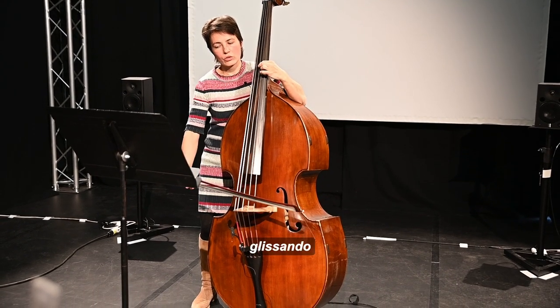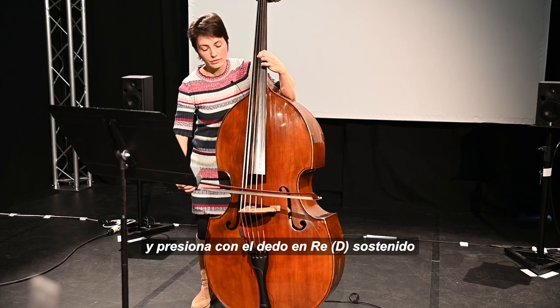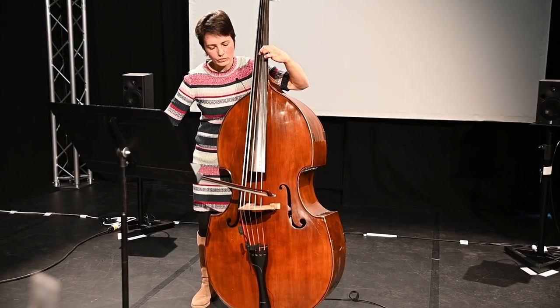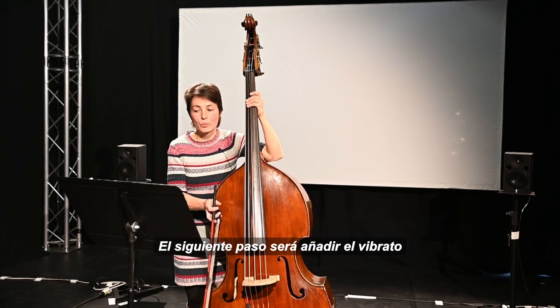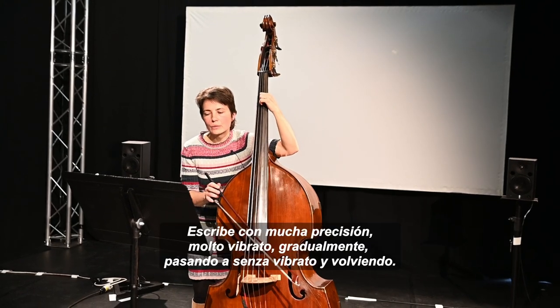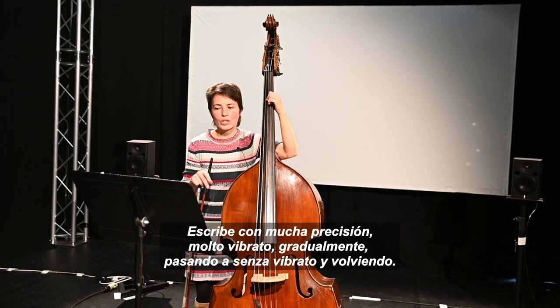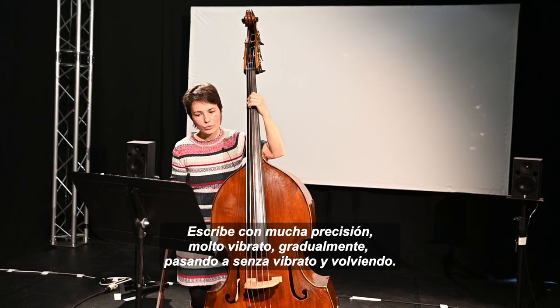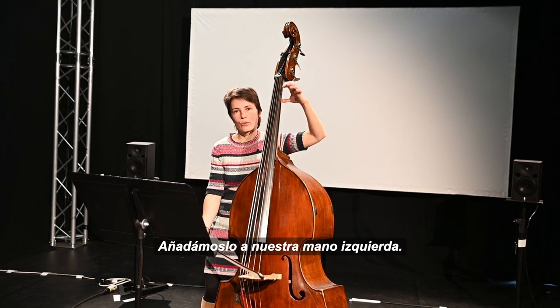And then glissando, and press the finger to D sharp. So the next step will be to add the vibrato. She writes very precisely: molto vibrato, gradually going to senza vibrato, and back. So let's add that to our left hand.